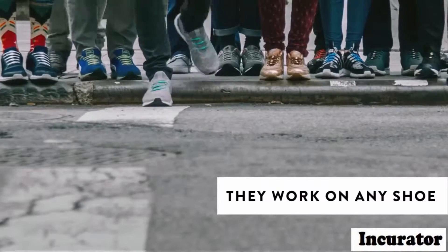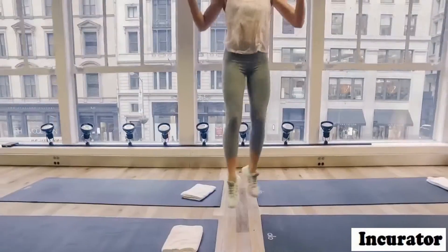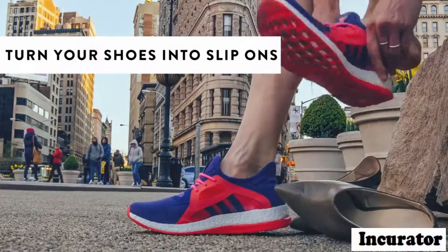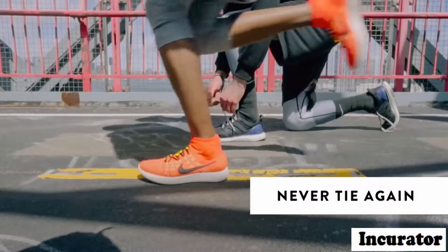Who are Hikis for? Everyone. They work on any shoe. What makes Hikis so special? Once installed, you can slip on or knock your shoes. You will never have those laces again.